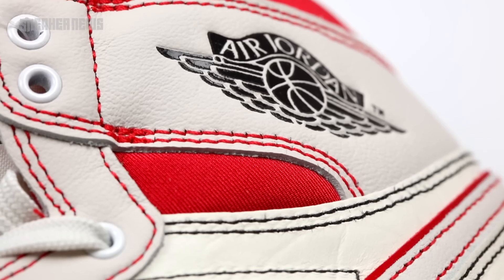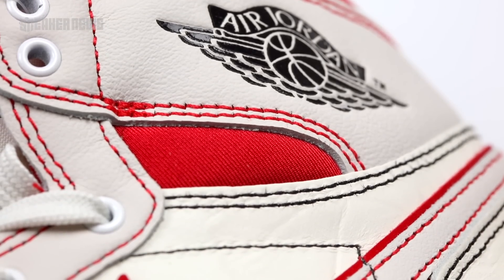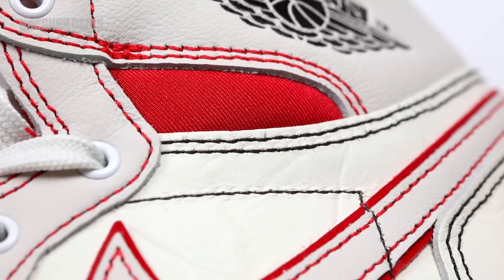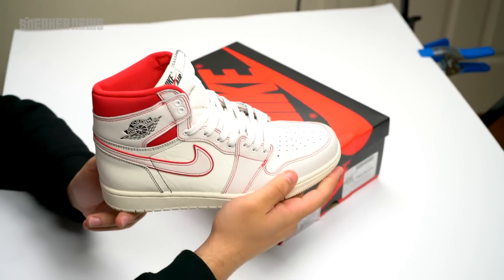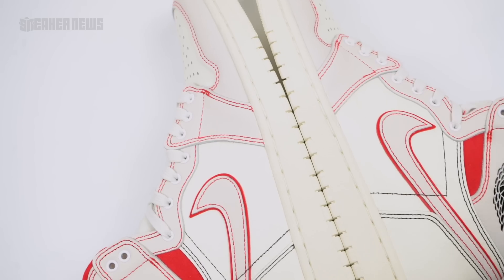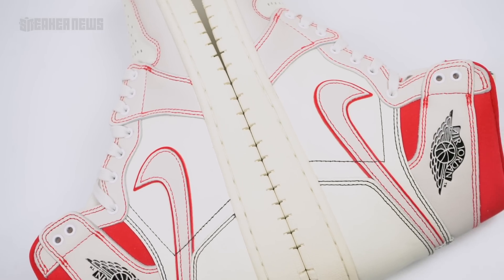Another difference we see here is on the ankle collar, which is made out of a nylon material. The underlay right under the Jordan Wings logo is also usually kept uniform and made out of leather to match the rest of the sneaker, but here they mix things up and went with nylon.